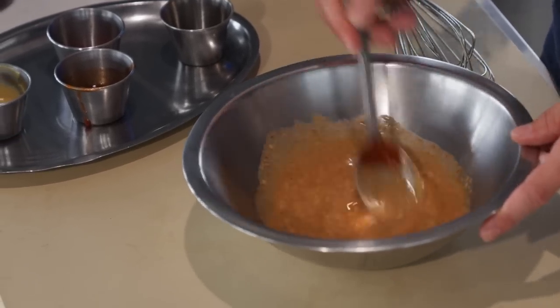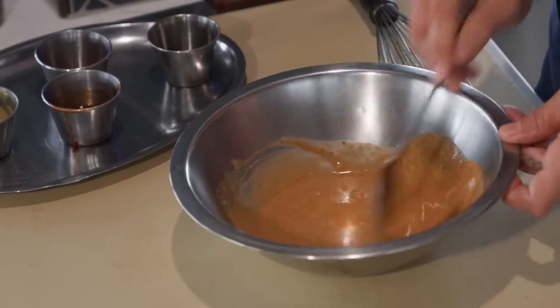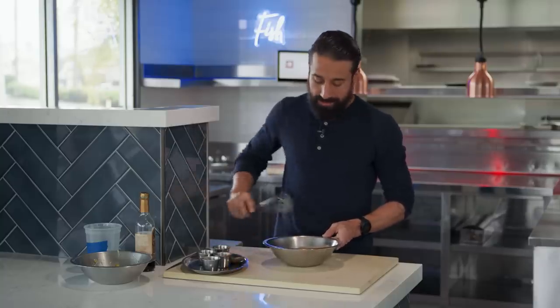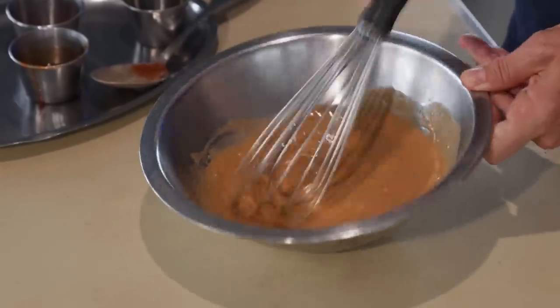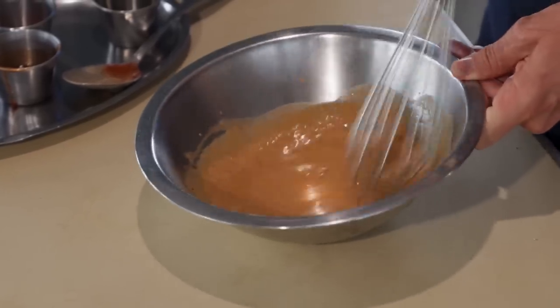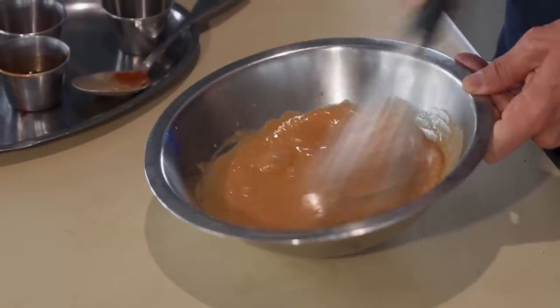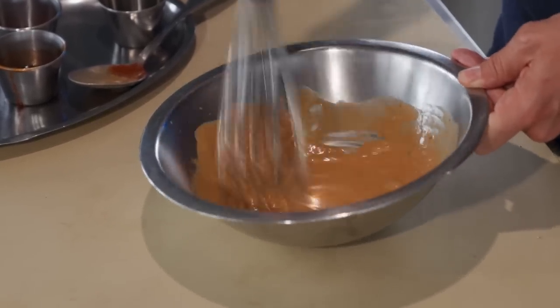We've got our burger sauce — we're going to throw it together and mix it up. I'm going to whisk this, get those chunks pulled together and emulsified. Oh yeah, now we're talking! This is going to be a little spicy, so you can decrease the amount of chipotle and up the mayo if you want it more spreadable and not so spicy.